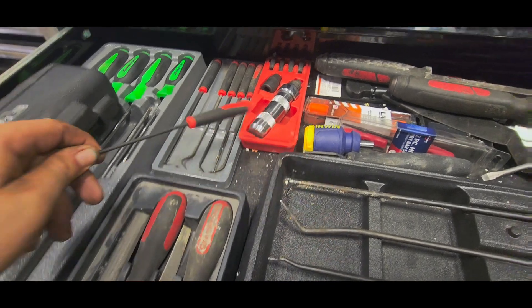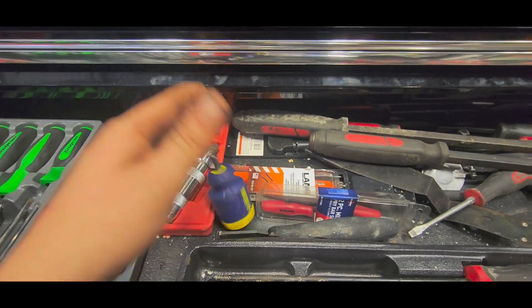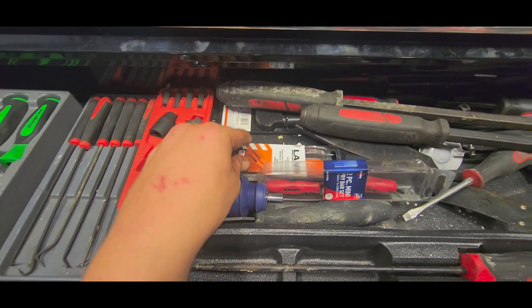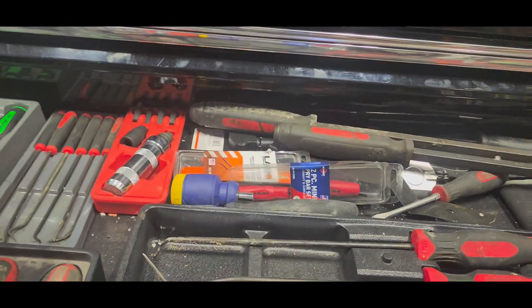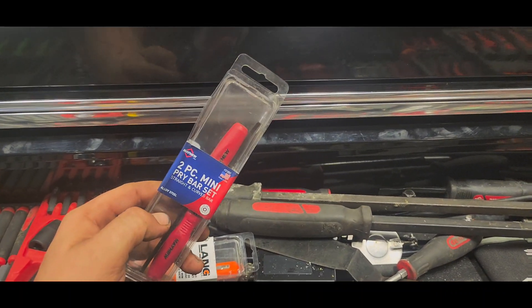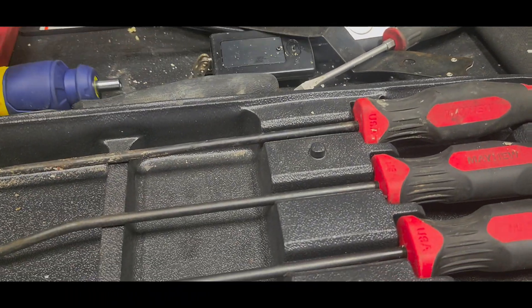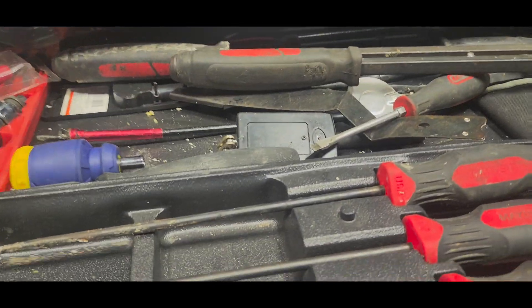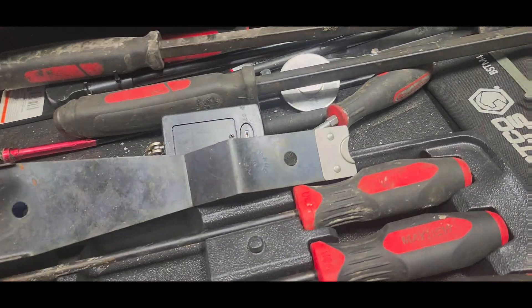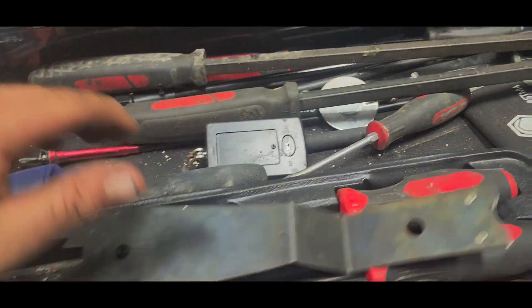Got some PT tools ordered off Amazon. Tecton impact driver — came with a set of vice grips, kind of a weird thing to throw together but alright. Pocket pry bars — we got the Mayhew set, the Lang set, and some Sonax little grabbers. There's a bolt on it, that's why it looks weird. Got a tool through Matco for crank windows to get that clip out.